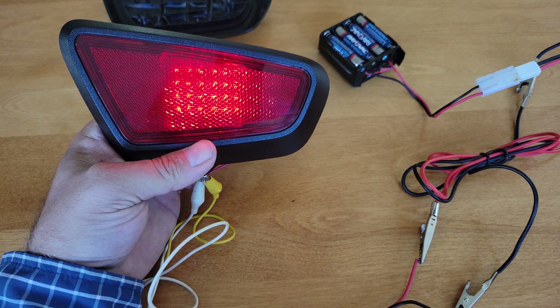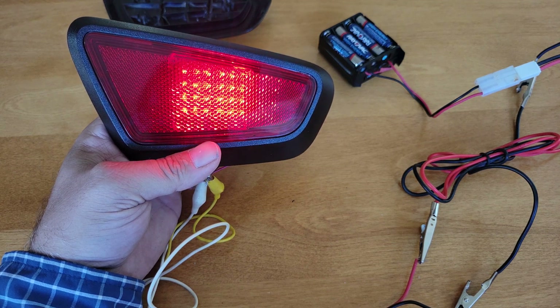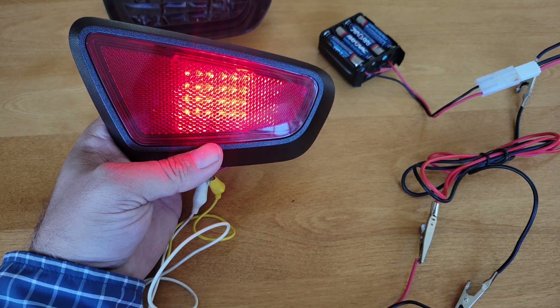Just waiting for a couple more parts and then I'll lay out all the parts, show assembly, installation, and then a night shot. So I'll have a few videos coming up, but this is kind of the proof of concept and it's working out just fine.